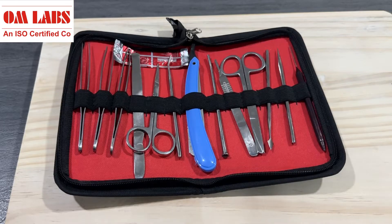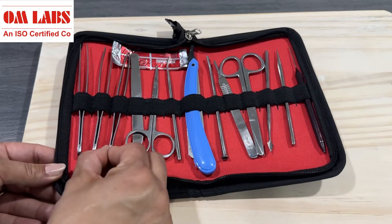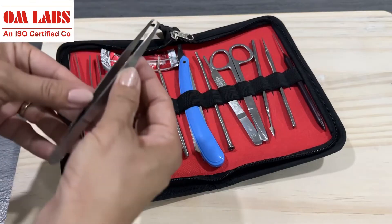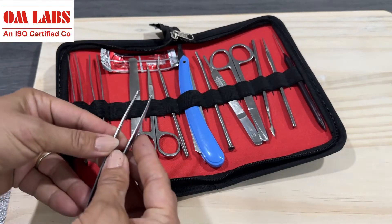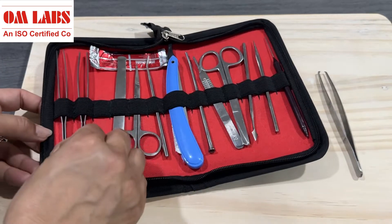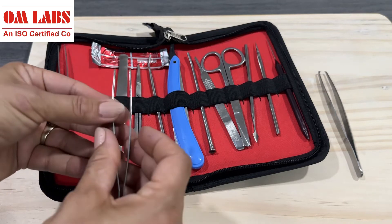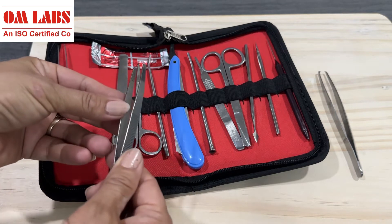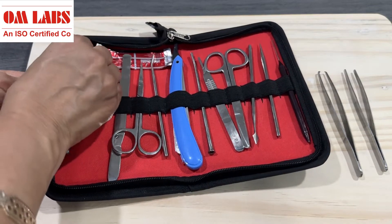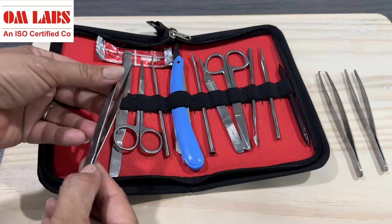First of all, we will talk about three types of forceps. One is tooth forceps, second is pointed forceps, and the third one is blunt forceps. The tooth forceps are used for holding muscles during dissection. The blunt forceps are used to hold organs, muscles, and cartilage. The pointed forceps are used to hold any kind of nerve and artery.